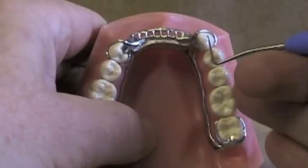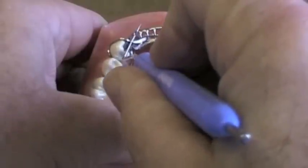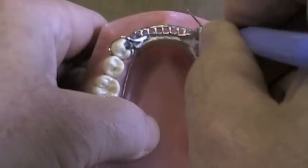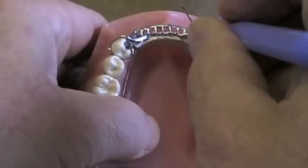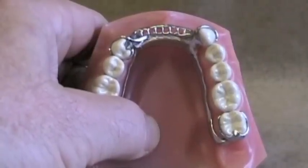Here's a case where we've got a canine on one side and a premolar on the other. The mesial guide plane on the premolar is pointing slightly forward, and the guiding plane on this canine is pointing in a different direction. They're not opposing each other directly, so they won't give as much frictional retention as the last case we saw.